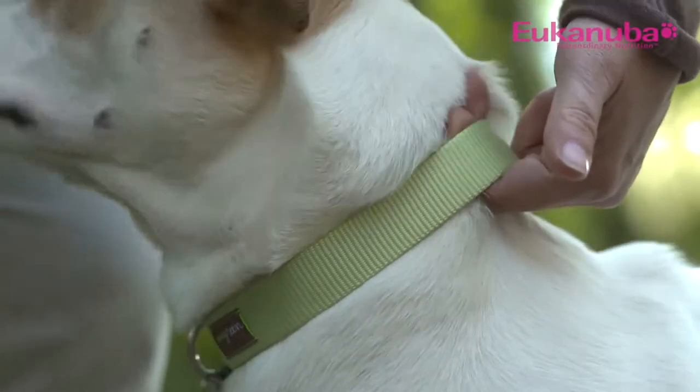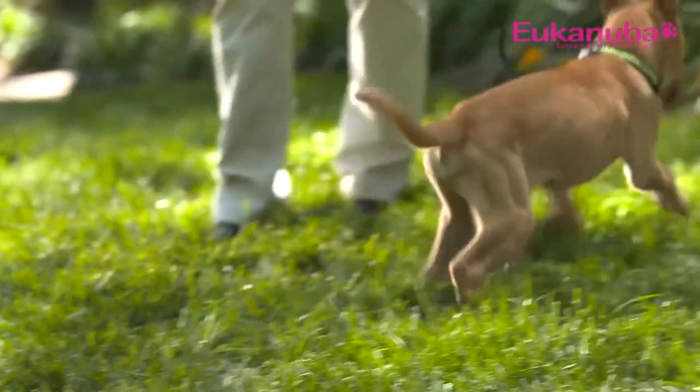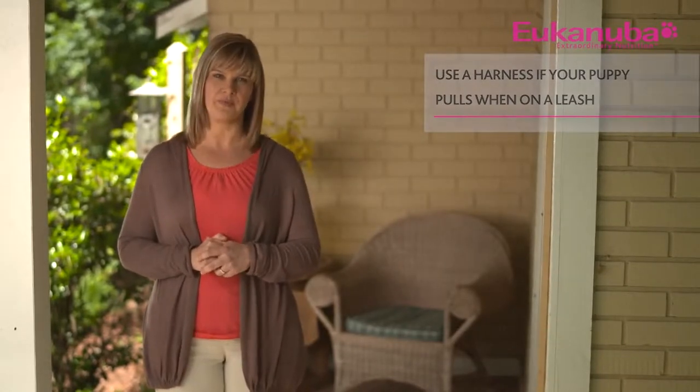When deciding between using a collar or a harness, there are a few things to consider. Does your puppy have any respiratory issues? Does your puppy pull when being walked on leash? Use a harness or head halter if your puppy pulls on leash or has respiratory problems.